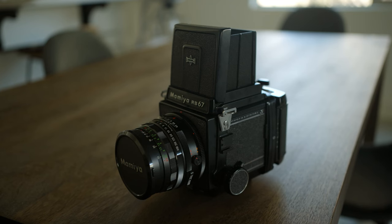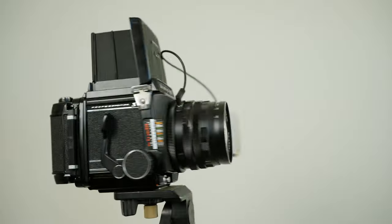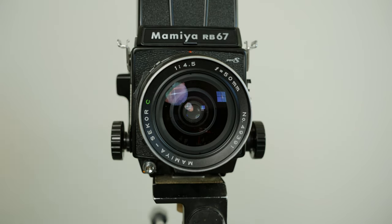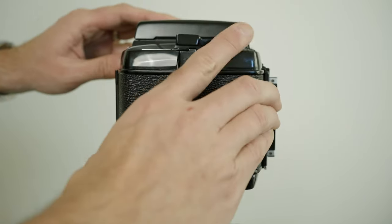Have you ever looked at the RB67 and said, this camera looks like it's fun to carry around on vacation all week, capturing life's insignificant moments? Well, that obsession guided me as I created this beast of a rig for this week's video. Originally, I bought the RB67 for its incredible image quality, its leaf shutter, and its rotating back, not its portability and ease of use.